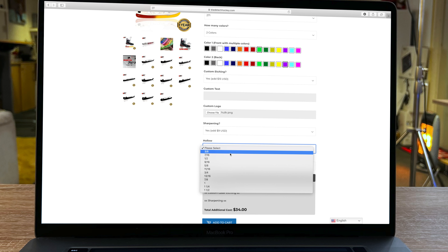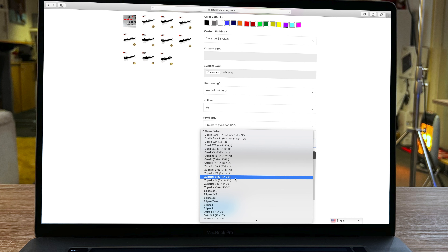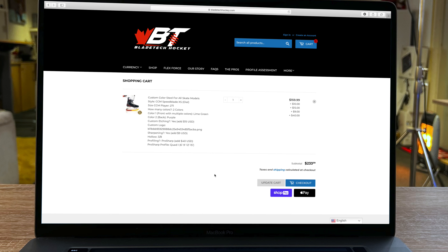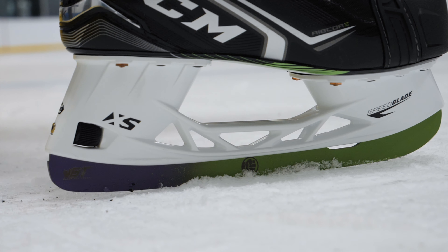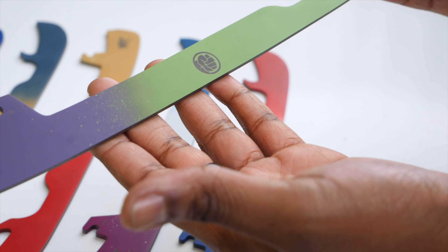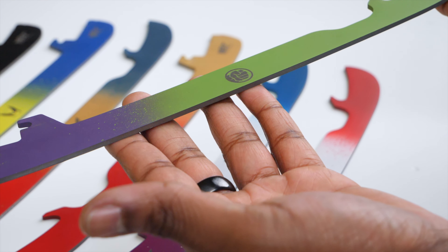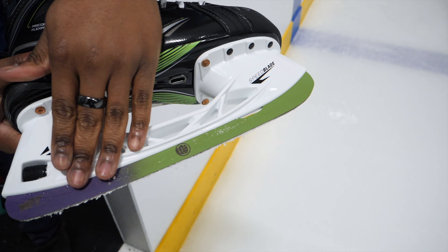Once you've selected the hollow and profile you want, it's essentially the last step — just review your order form to make sure everything is correct and send it off. Then it's a case of waiting for your runners to arrive. These are the Incredible Hulk runners we ordered: green front, purple back to match the shorts, and the Hulk logo smack bang in the middle. The logoing is pin sharp, the surface has a matte finish — I've never seen any runners that look like this. They look stunning.